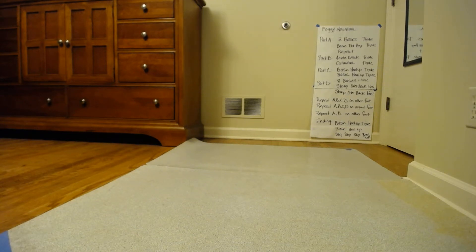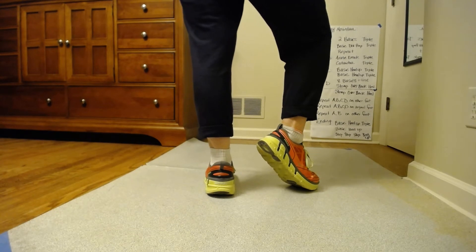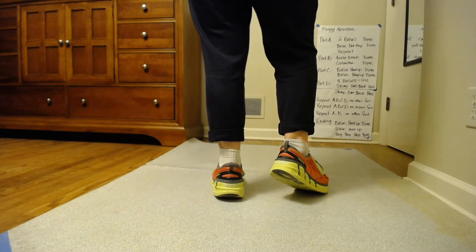Alright, let's grab the ending. The ending is we're passing through the song for the last time on the right foot and we enter into C just like normal. Basic keel, touch, triple. Just those first eight beats.